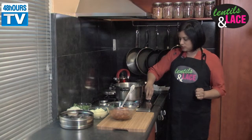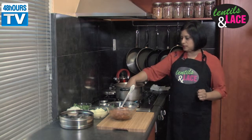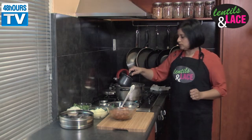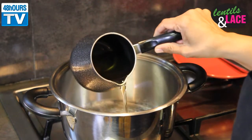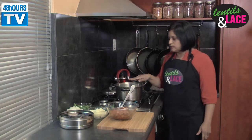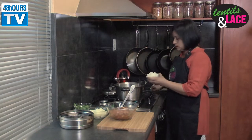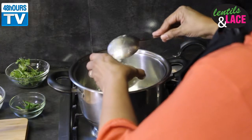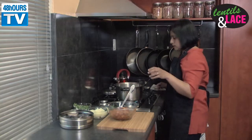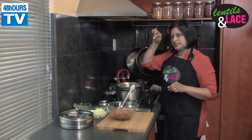We're going to switch our stove on to medium and just wait for it to get a little bit hot. I'm going to add some oil — a tablespoon of oil. So with this I'm going to add my onions now. I've used half an onion in there.